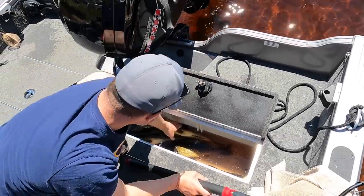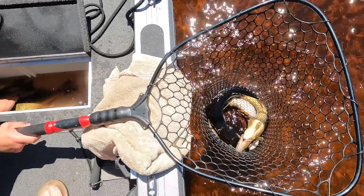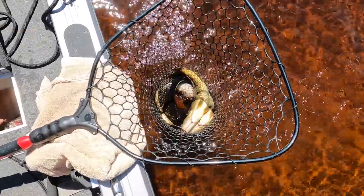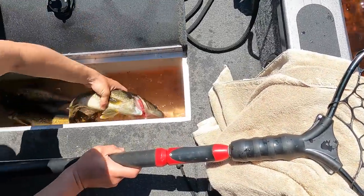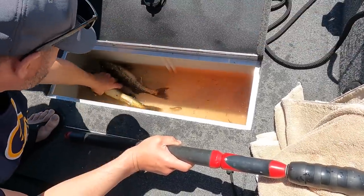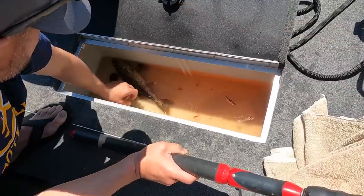We've got them all bled out now except for the one unlucky one. Drain the water out after you bleed them — pull the plug and circulate it. We're up on shore now. The live well hasn't drained out all the way, but usually it will be completely empty once you pull your boat out.